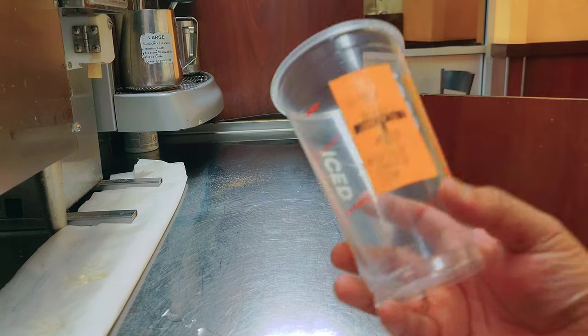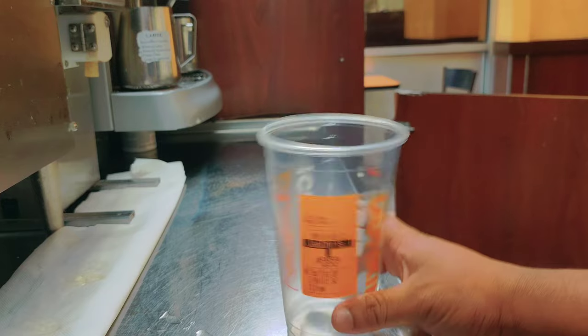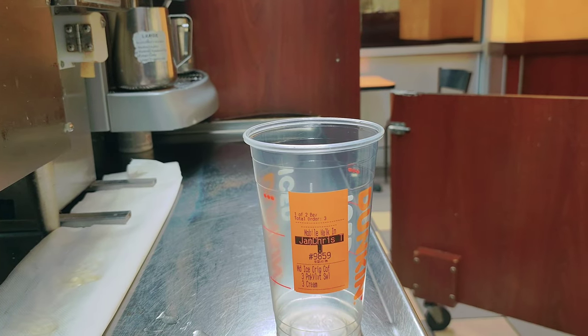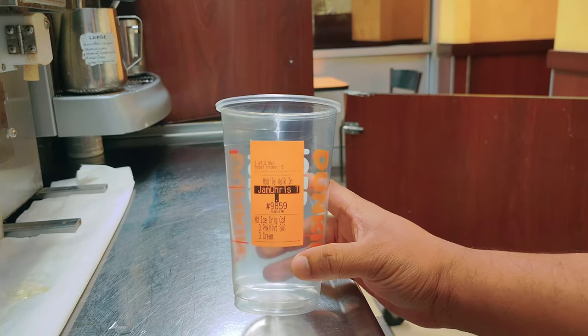Welcome back with another video, guys. Today I'll make the pink velvet iced coffee, medium size.